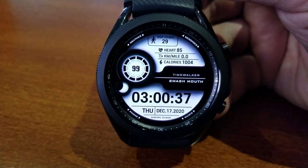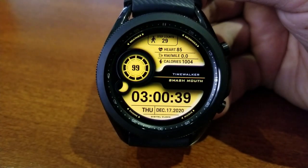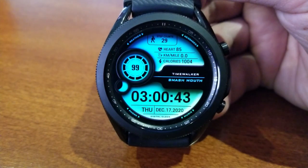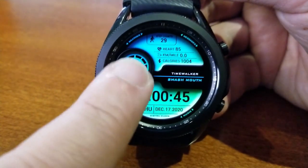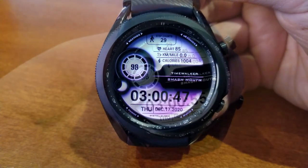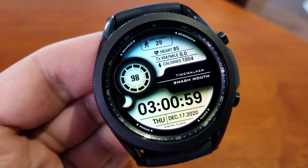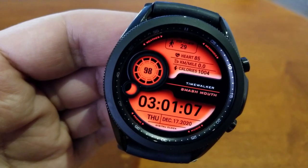Off to the left-hand side in that large display area is your power remaining, with a moon phase indicator just below it. You then have the time and date shown in the bottom half of the watch face, and the top area includes four different health-related stats — starting in the 12 o'clock position, you've got your total steps count.